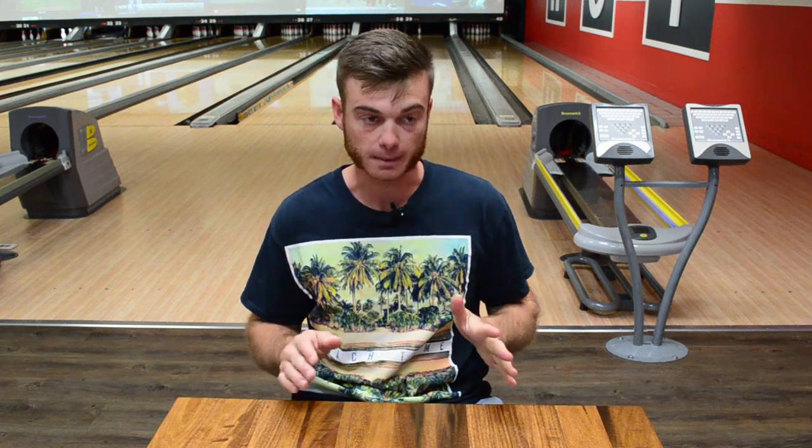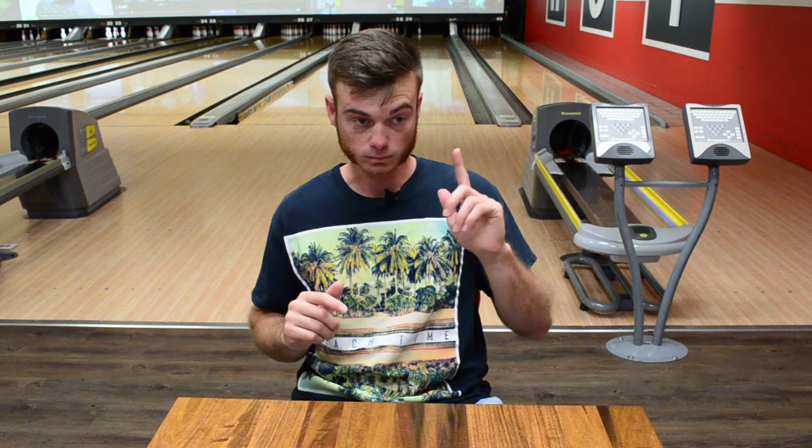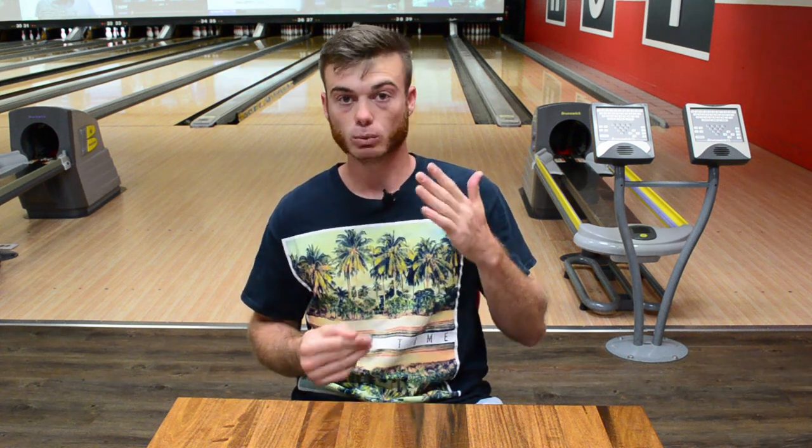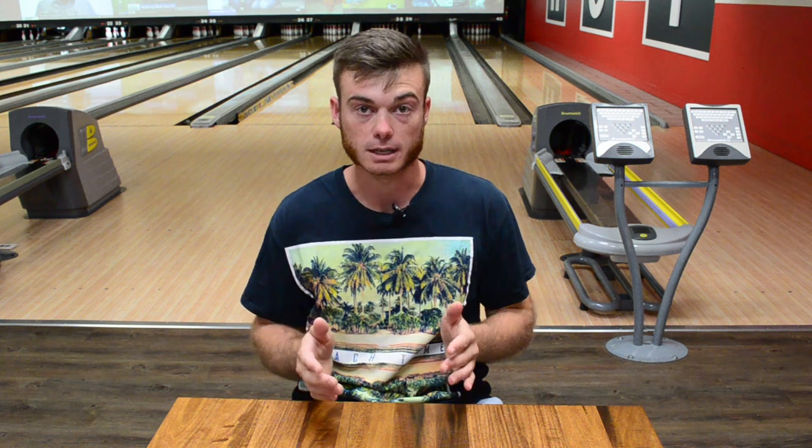Topic two: lane play — the mental game. I kind of consider them one and the same, although lane play doesn't really go with emotions. But what you decide is in your head, and that's mental. So the way to play the lanes, your strategies — what kind of strategies are you going to use to break the lanes down? What kind of strategies are you going to use with your equipment? Where are you going to put that equipment? All that can help you hook your ball less.